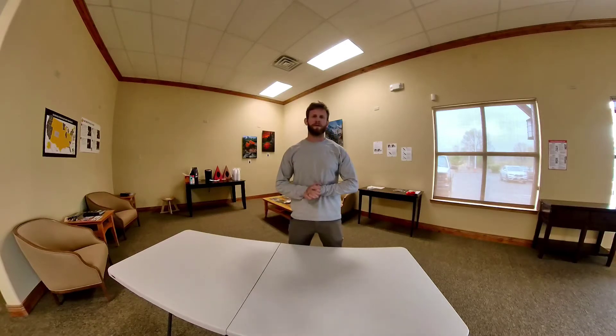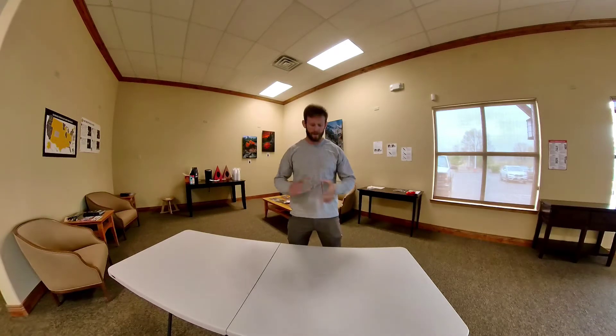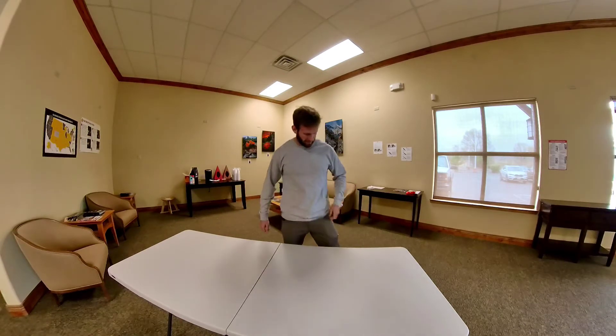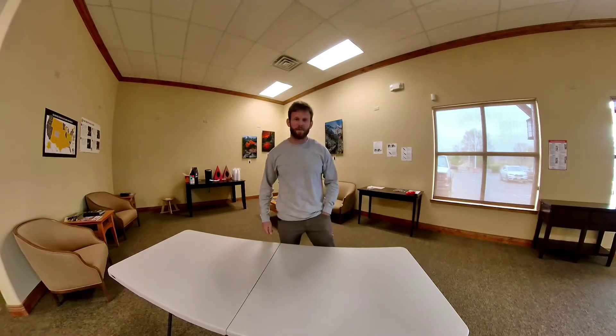What's up guys? I'm Cam. I just wanted to make a quick video today on my EDC loadout — what I usually carry every day. I just wanted to quickly go over stuff that I have in my pockets and on my person and why I carry them.